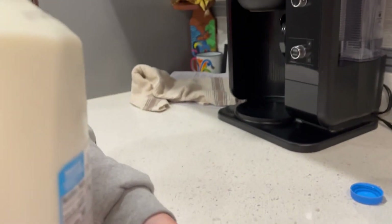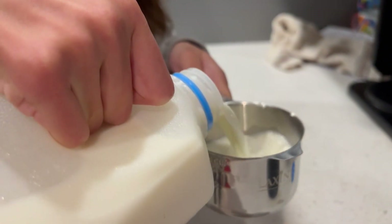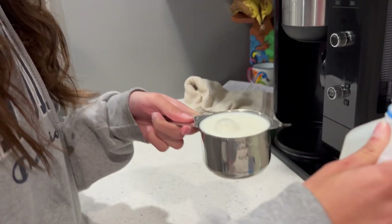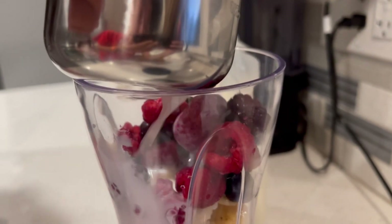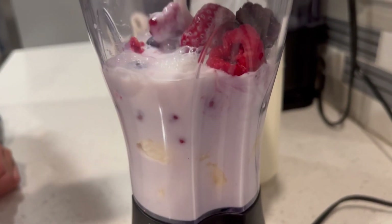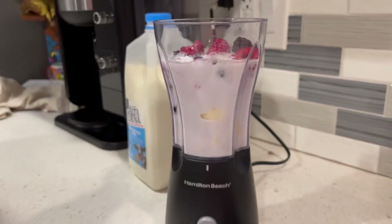Then pour one cup of milk into the blender. Then blend.